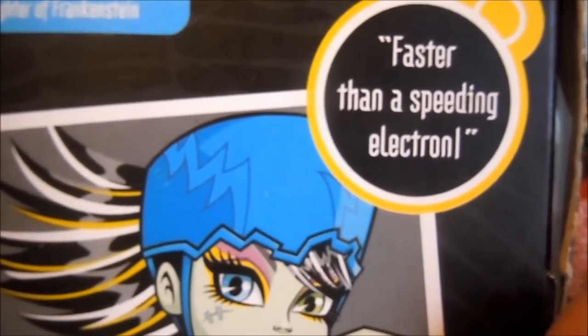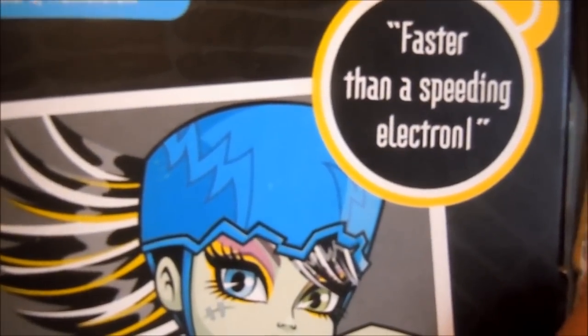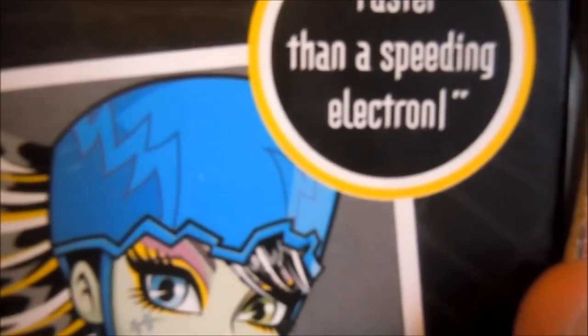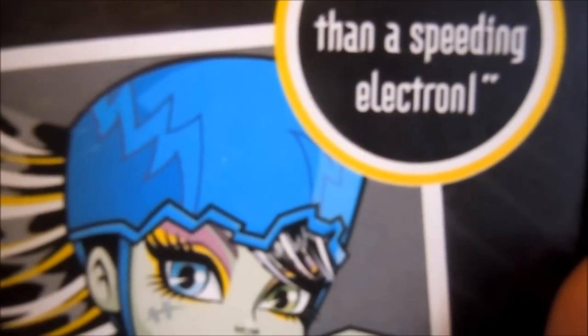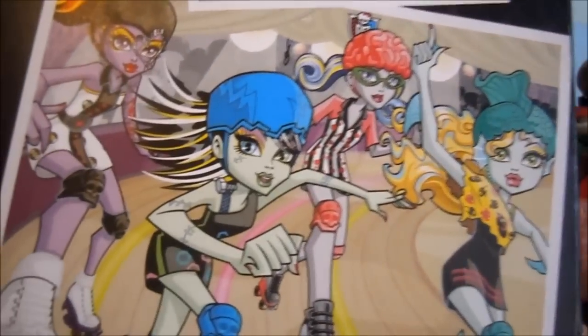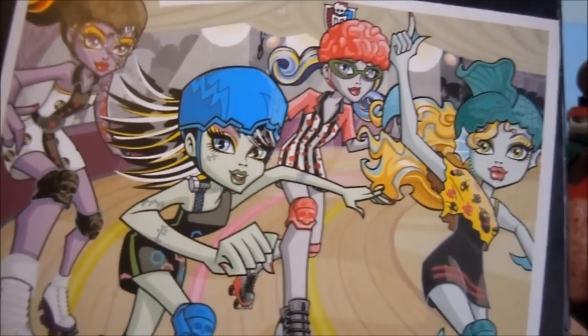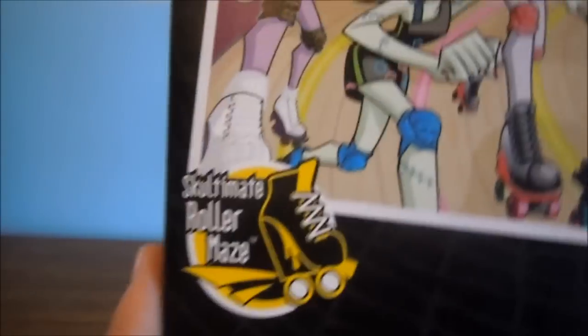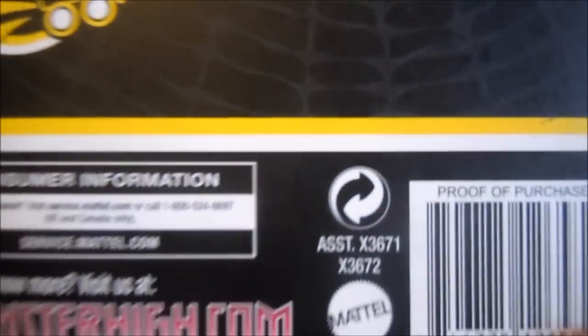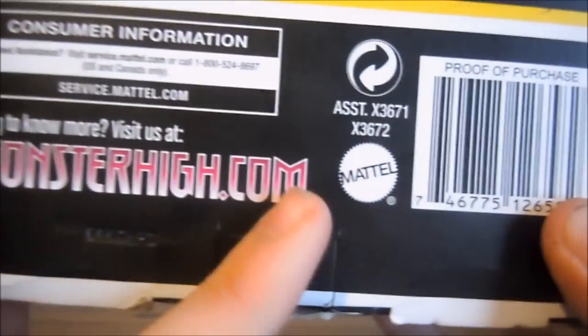The box has like a spider web pattern on it. It's a little messed up right there. Frankie Stein, daughter of Frankenstein. It says 'faster than a speeding electron roll' — and I'm not sure if that L at the end of 'electron' is supposed to be there, or if it's supposed to be like an exclamation point. And then here's all of them except for Abby, which you could get at Kmart with Ghoulia. Sculptor Roller Maze again — Monster High, Mattel.